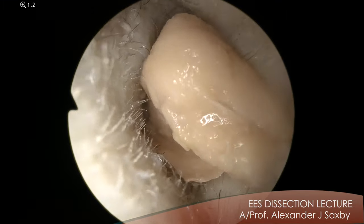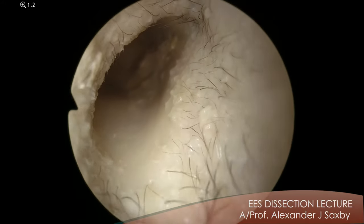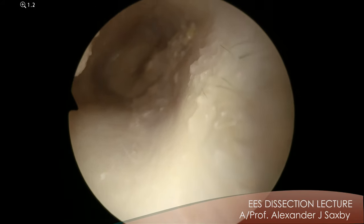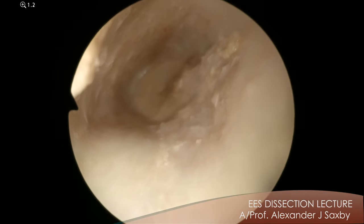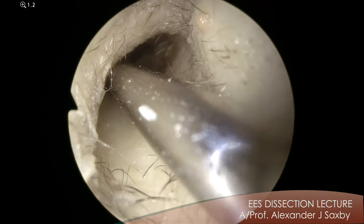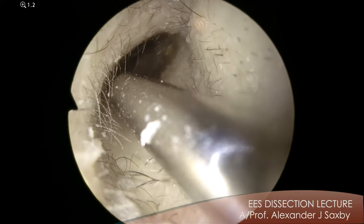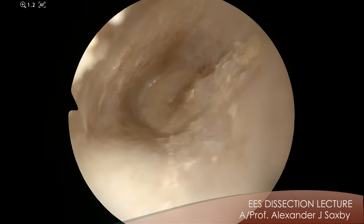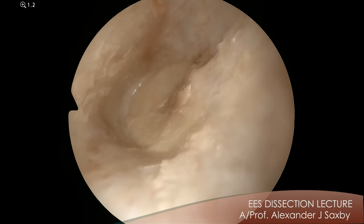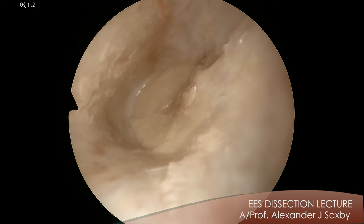Let's hope that's not the eardrum. Good. So we have quite a moderate overhang in this patient. This is a difficult one to do with a microscope. So here we have the eardrum. You can see with the endoscope, you get this amazing view of the anterior recess.